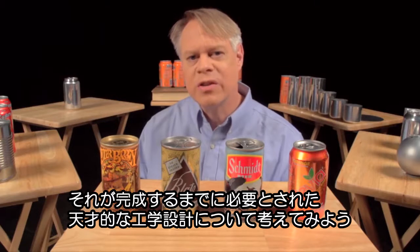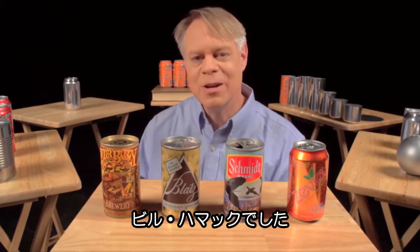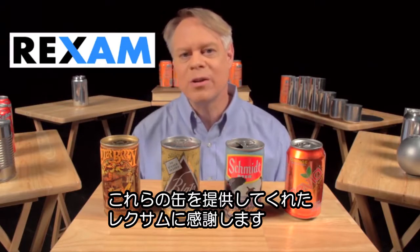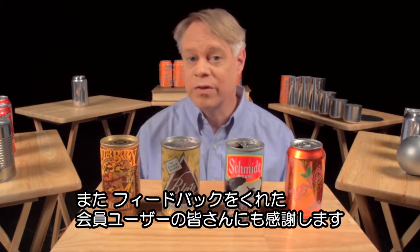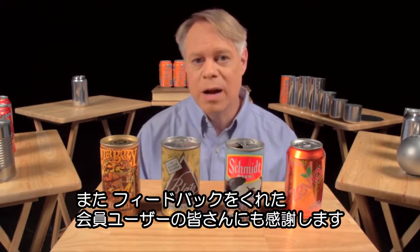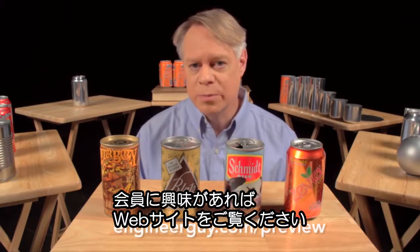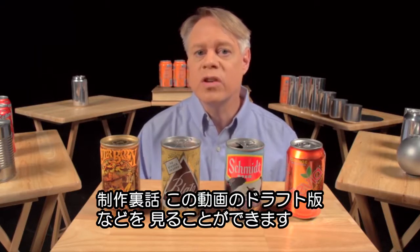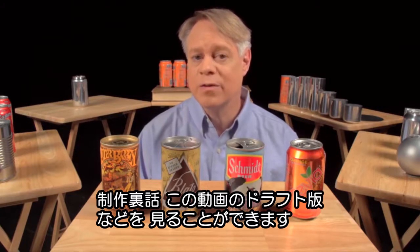But the next time you take a sip from one, consider the decades of ingenious design required to create this modern engineering marvel. I'm Bill Hammack, the Engineer Guy. Thanks to Wrexum for providing us with aluminum cans in various stages of production, and thank you very much to the advanced viewers who sent detailed and useful responses for this video. We read every single comment. If you'd like to help out as an advanced viewer, check out engineerguy.com/preview — you can see upcoming projects and behind-the-scenes footage, including early drafts of this beverage can video, and you can sign up to become an advanced viewer.